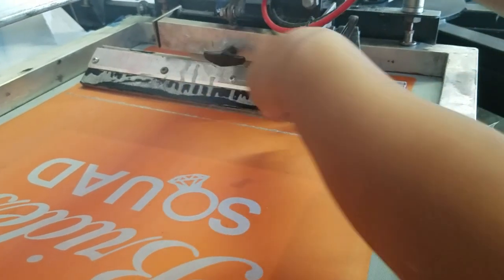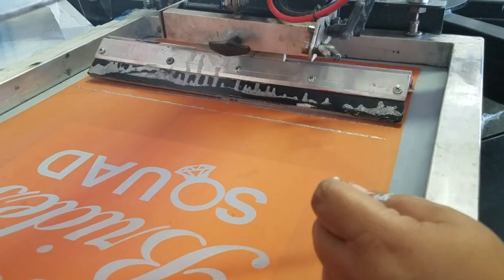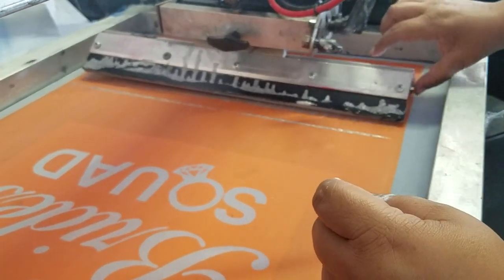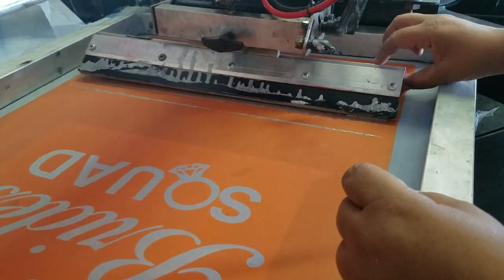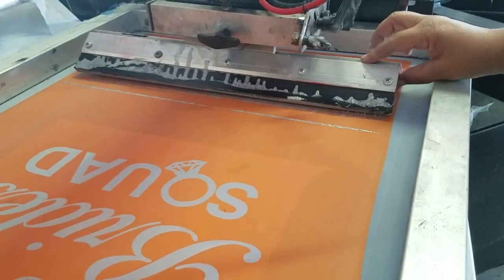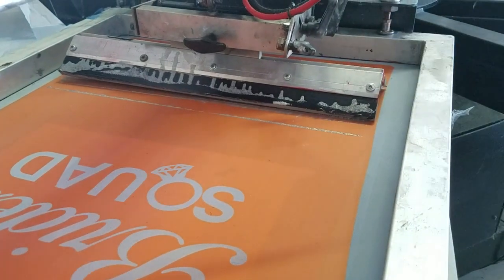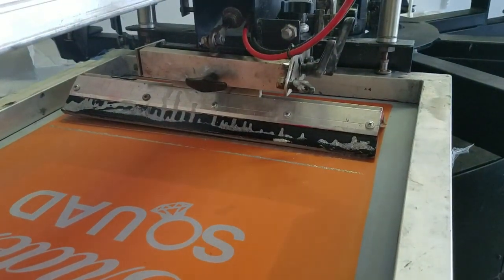Put that pin in there, and then once you put the pin in, the way that your squeegee was moving like this — that's fine because it's a self-loading, self-leveling squeegee. But you want this to be just a little bit up off of it, and then once you do that, you turn your table up.